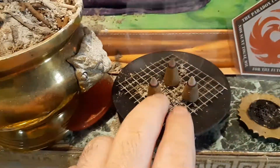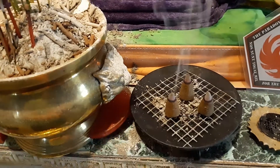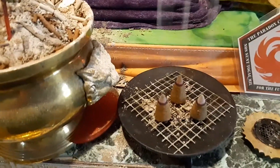I already had this candle holder so it didn't really cost me anything, and I had the screen left over. So there you go — until the next video, bright blessings.